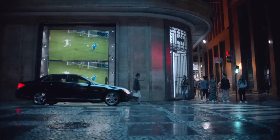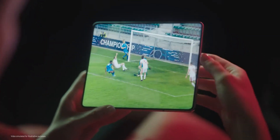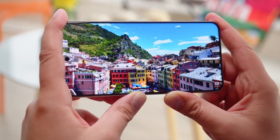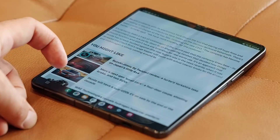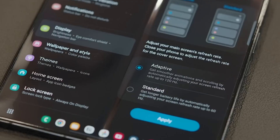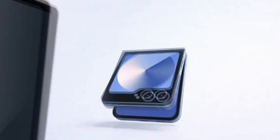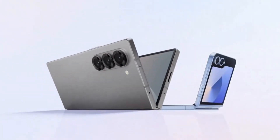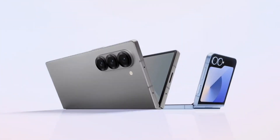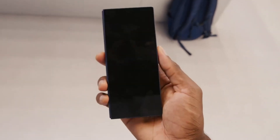Then there's the outer display situation. Samsung's Z Fold lineup has long featured a narrow cover screen, making the experience feel somewhat cramped. Competitors like the OnePlus Open and Pixel 9 Pro Fold have embraced more practical designs, and it's time for Samsung to step up — a wider, more user-friendly cover screen would be a game-changer. Pricing will also be crucial. If rumors about price consistency with the Z Fold 6 and Z Flip 6 hold true, the Galaxy Z Fold 7 and Z Flip 7 could give the brand a serious sales boost in an increasingly competitive foldable market.